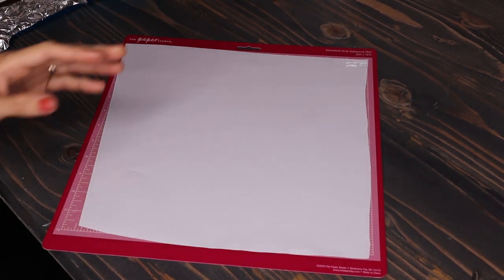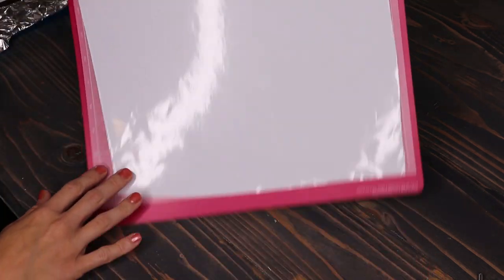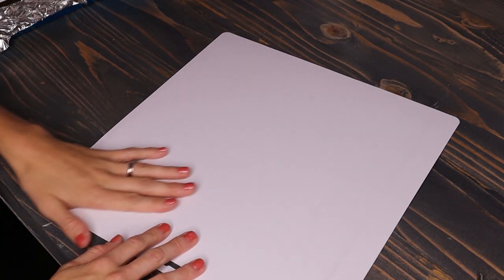You know how sometimes when you get a new mat and it's really sticky and your vinyl won't come off right — it gets bent and sometimes breaks off? Well, all you have to do is roll your mat backwards and your vinyl comes off perfectly every time.